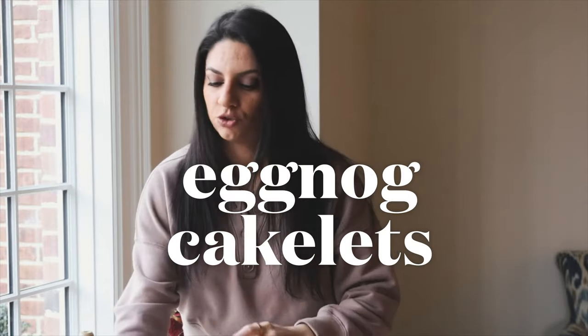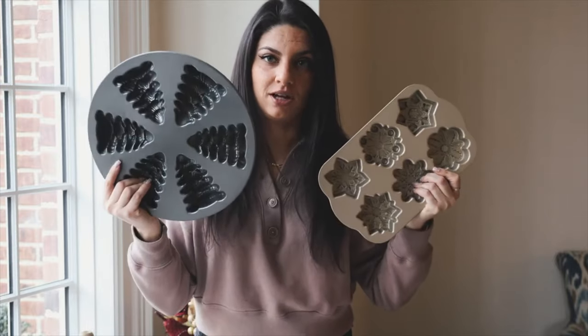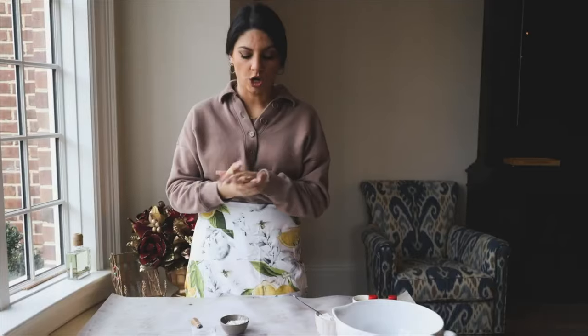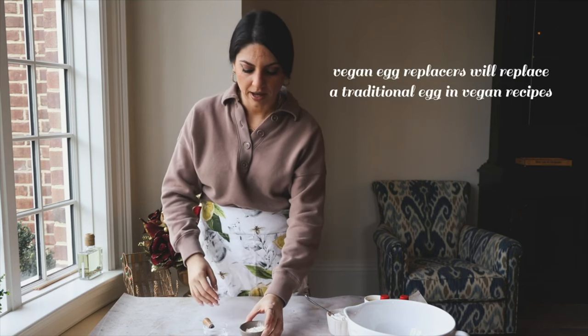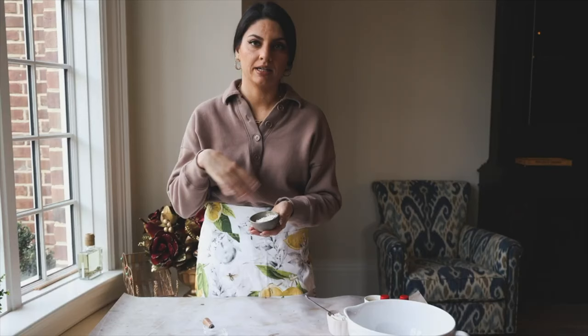Today we're doing a bake with me using these adorable NordicWare tins — I wanted to make a vegan eggnog cake. I haven't tried this recipe before, so we're going to try it out together. I based it on my vanilla cupcakes recipe from my cookbook and just adapted it. First we're going to use a vegan egg replacer — Bob's Red Mill — which is a potato starch base. Just mix it with water and it works as a binding agent.